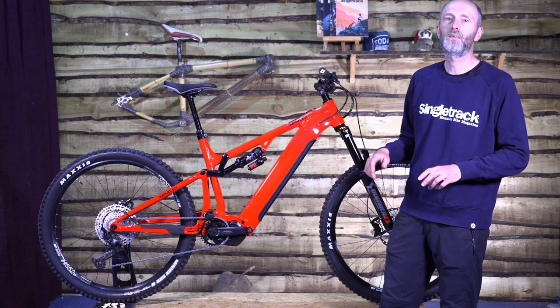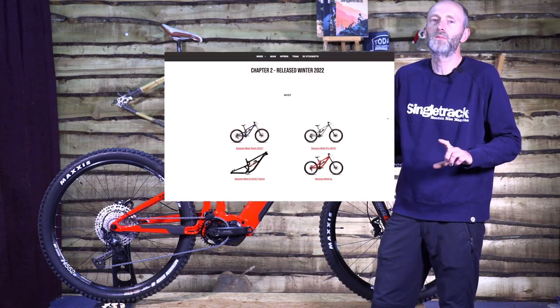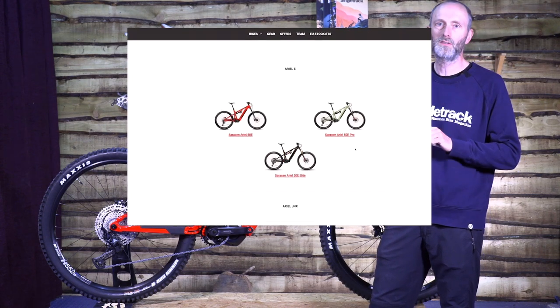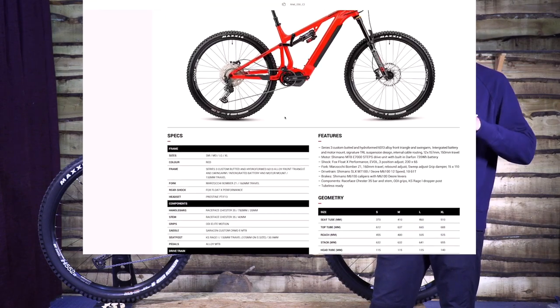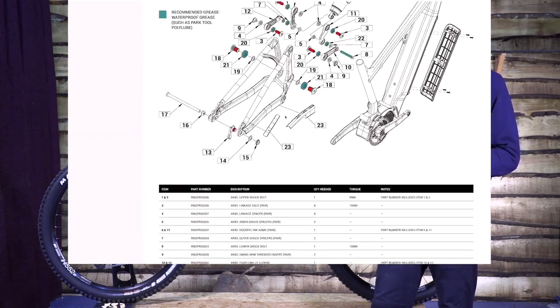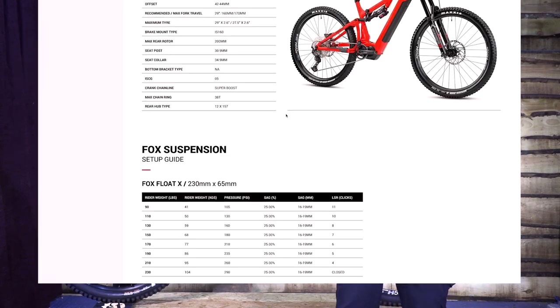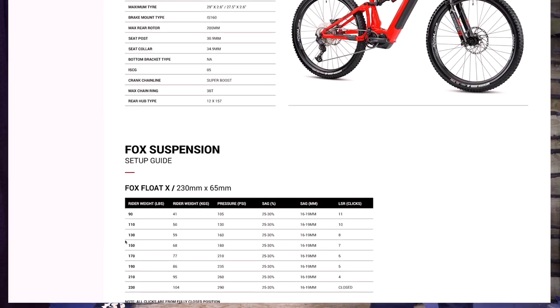It's worth pointing out that Saracen have a little suspension setup cheat sheet on their website for all their Aerial e-bikes. You just read across, find what you weigh, and it tells you what rebound to set. On the upper-end models it gets quite complicated with low-speed and high-speed adjustments. Hours of faff saved, and it means that everyone — even the most suspension-phobic non-twiddler — can have a bike that isn't set up badly.